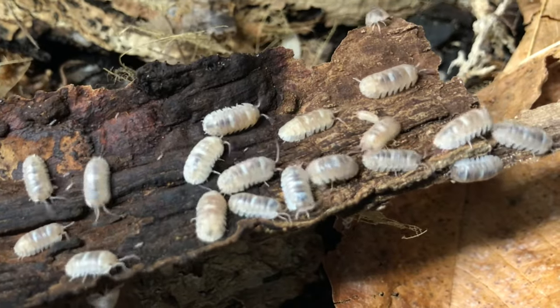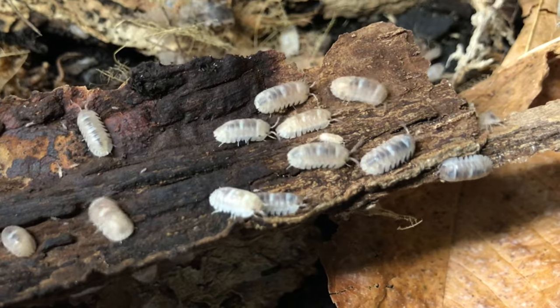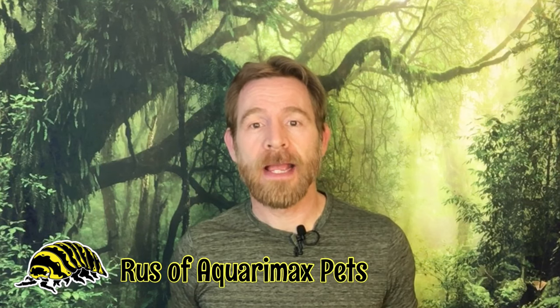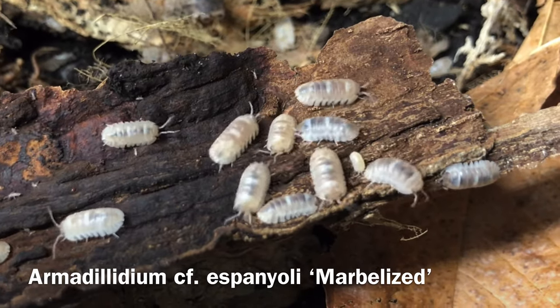This is a small isopod with a long name, which I think is definitely worth keeping. Hi, Russ of AquariumX Pets here, and today's video is a species profile of Armadillidium CF espanuli marbleized.